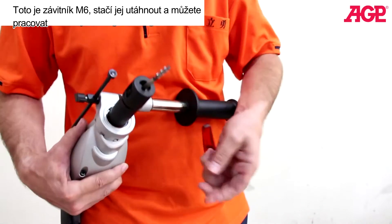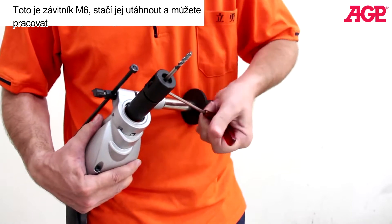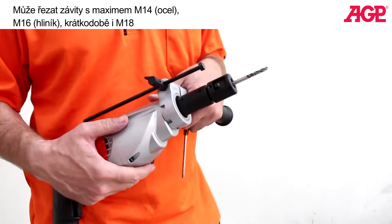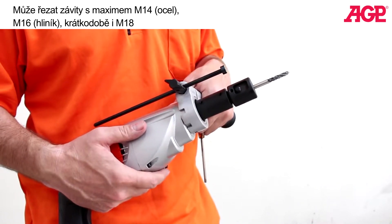We'll put in this M6 tap — you just tighten it and you're good to go. It can tap up to a maximum of M14 for steel and up to M16 for aluminum.